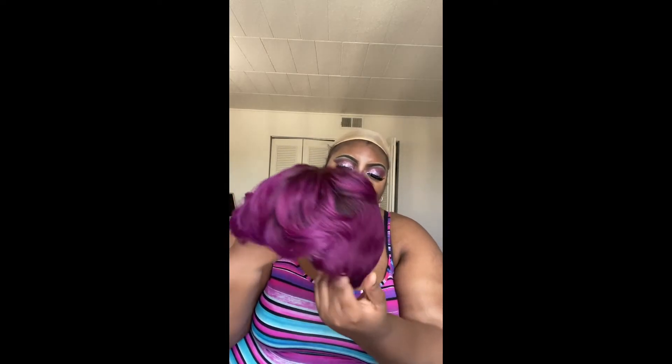It has two straps for adjustments. As you can see, this will be the front where most of the length is, and this will be the back — kind of like a layered cut, or like a 27-piece if your aunties and grandmas used to wear that, then you know what it is. What I like about this is that it's doobie.